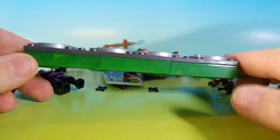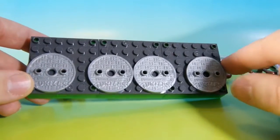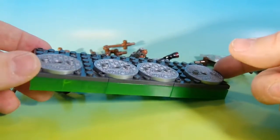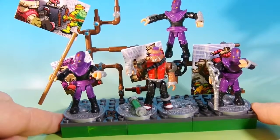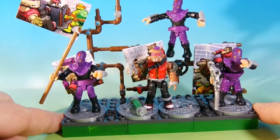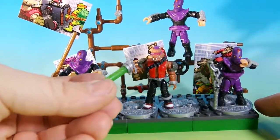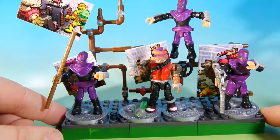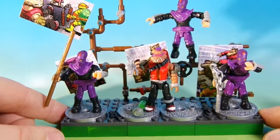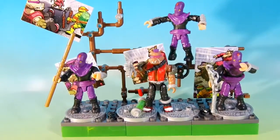The base is built the exact same way as the one for Rocksteady, even down to the positioning of the manhole covers. Here is the final product with all three of the foot soldiers and Bebop. This one actually includes an ooze container — a cylinder of the ooze, some mutagen — which is very cool. Overall, really good. This one went together really nice.